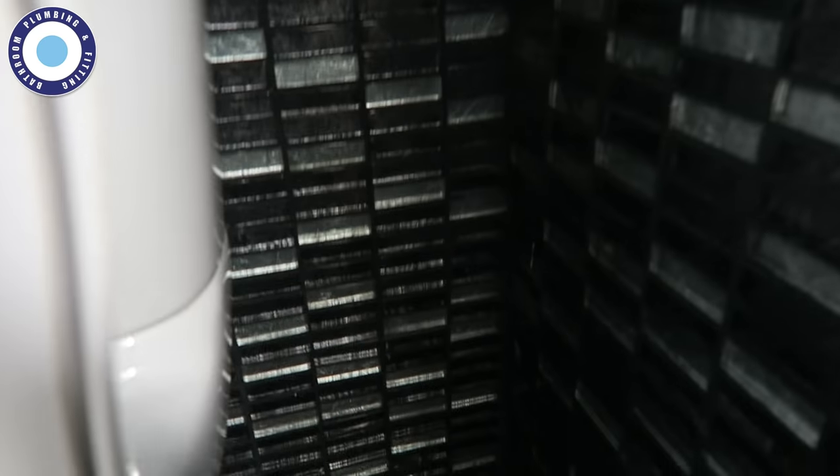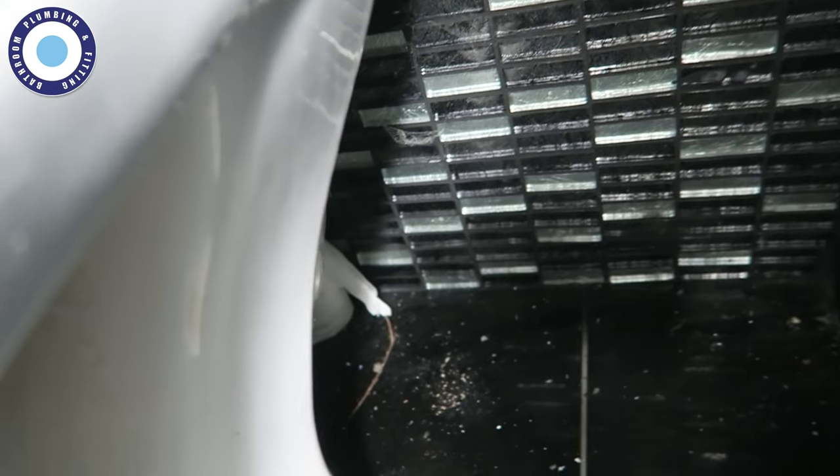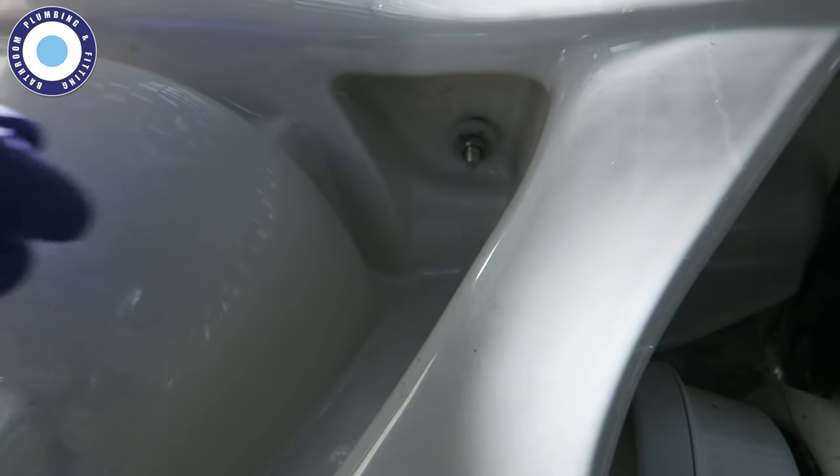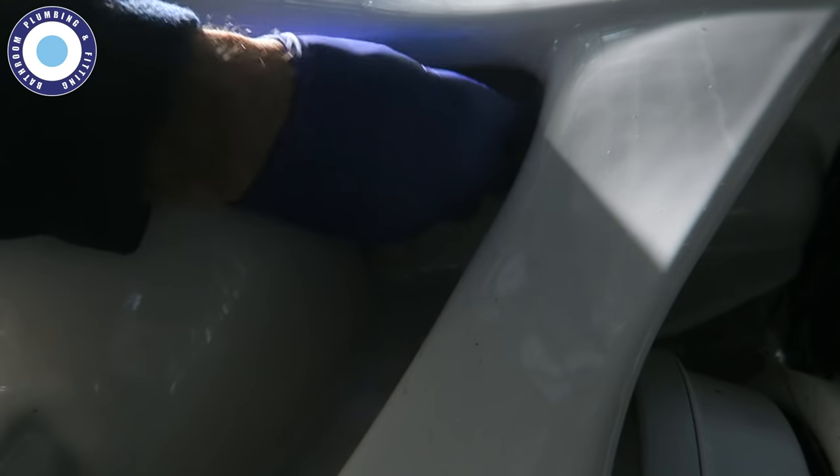There's the wobble — excuse the lighting, it's not a particularly well-lit room. The wobble is exactly the same, but with a different fixing on this particular toilet. Unlike the last one, I am unable to get to the brackets from above — these are fixed from underneath. Hopefully you can see there's a nut just there. I know it's loose because I've already seen it move. So I'm going to take this nut off.